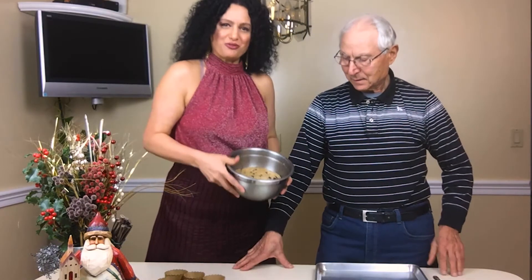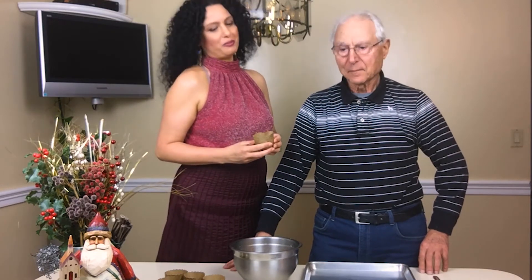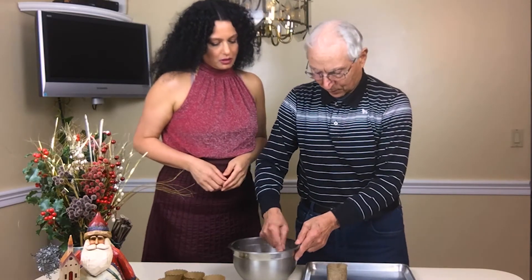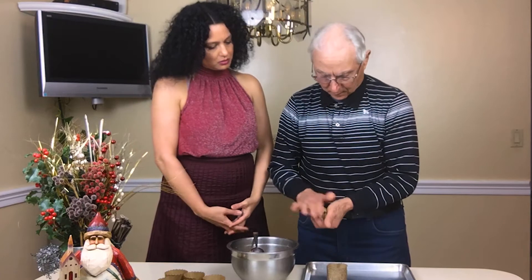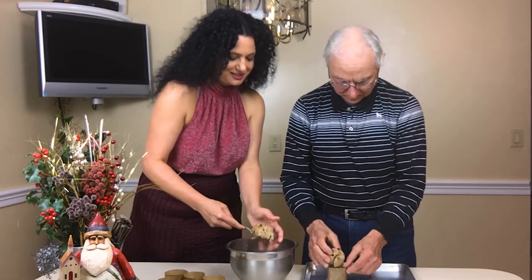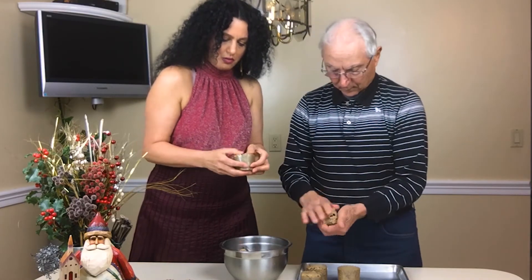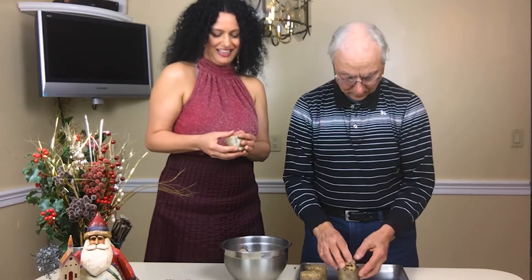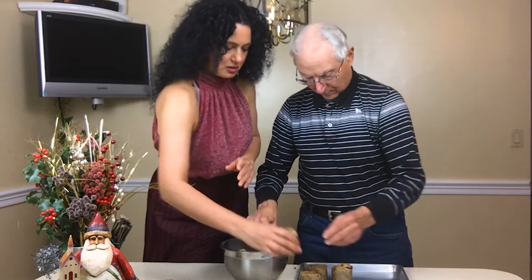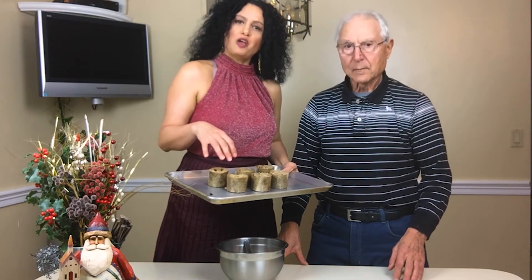We're back — our dough has risen. We're now going to take these individual mini panettone cups and fill them up. Let's scoop it up with a spoon, then smooth it out. Now we'll take these and wrap them loosely with saran wrap and leave them for another hour to prove. And then we're back.